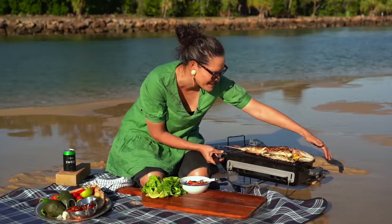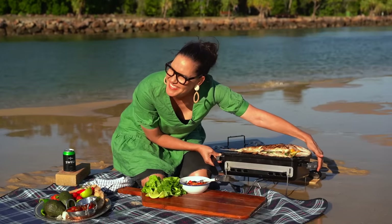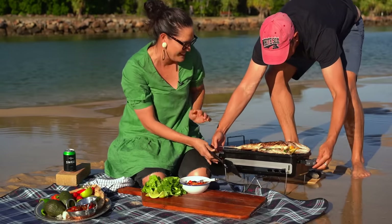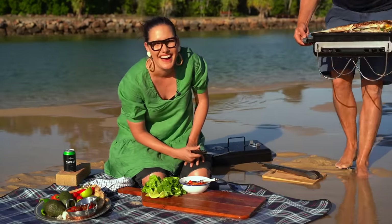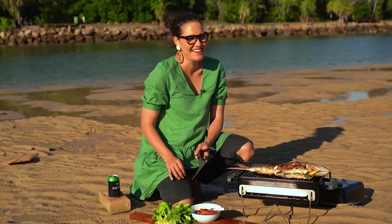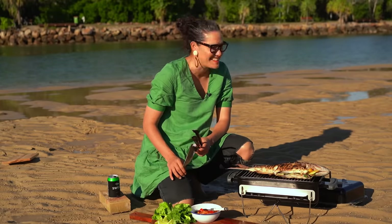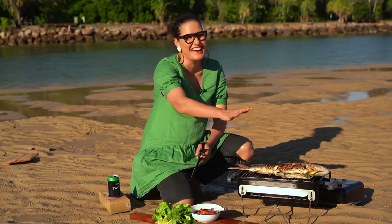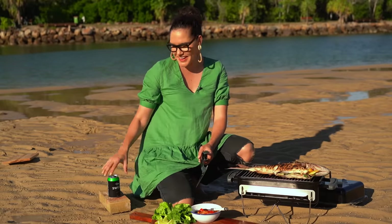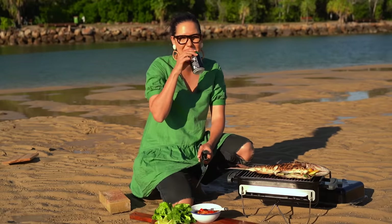Oh no, fish is sinking! Fish is sinking! My fish is sinking — don't lose my leg! Maybe over there. That would have been such a disaster — I would have died. I would have actually died. Okay quick scene change — it's okay everyone, I have my fish, I have my beer, so I'm all good.